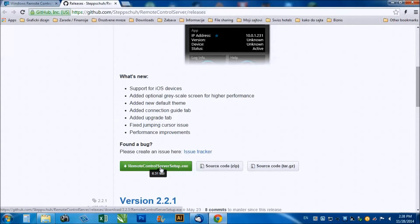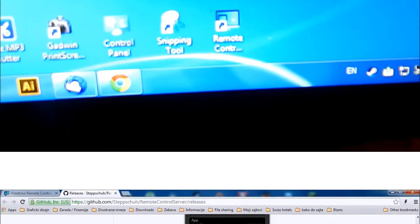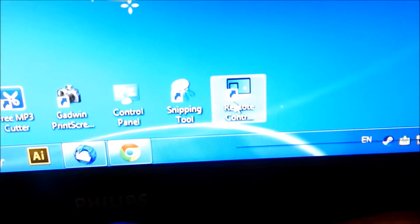After the installation, start the application both on your PC and your phone and you're ready to use it.